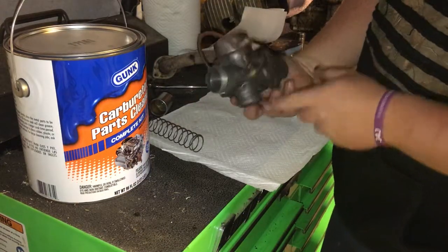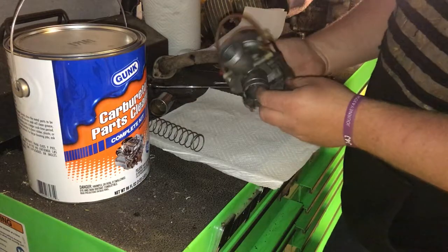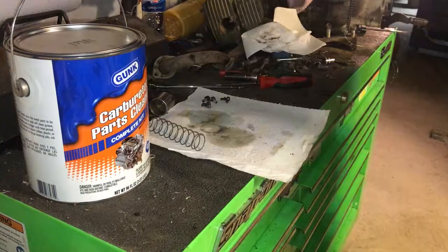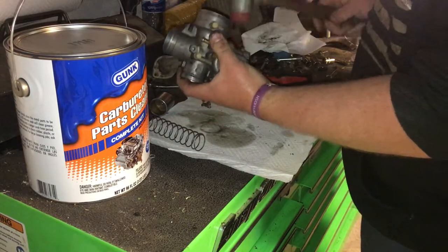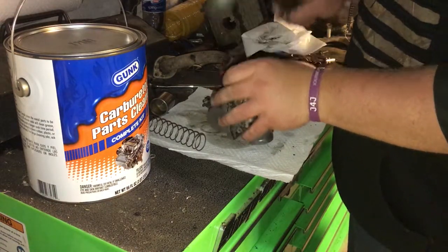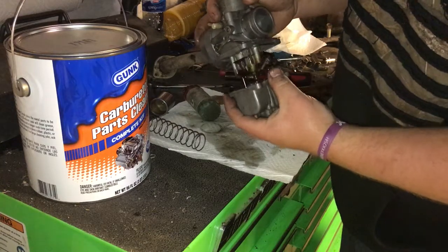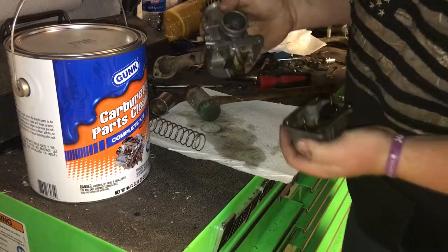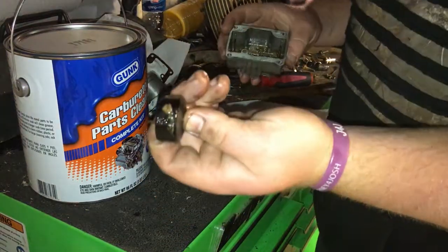What I'm going to do is clean up the outside a little bit before I put it in the cleaner. I don't know if this whole thing will fit in there or not, so we'll find out in a couple minutes. I'm going to pull the bowl off and try to save the gasket. Now I know why I was having problems — it's pretty nasty. Oh yeah, there's some good gunk in there.